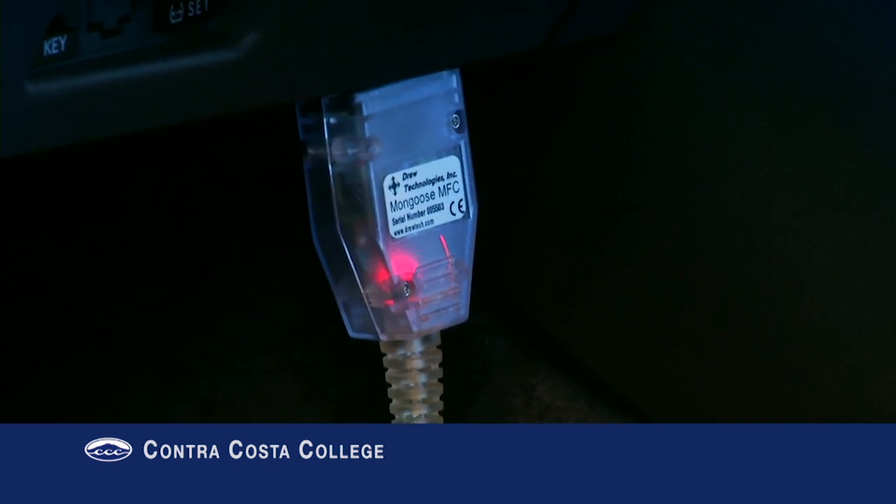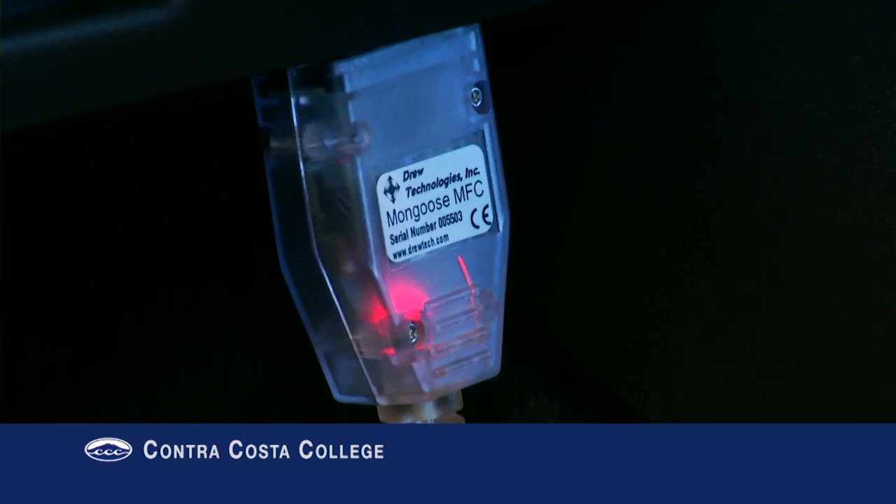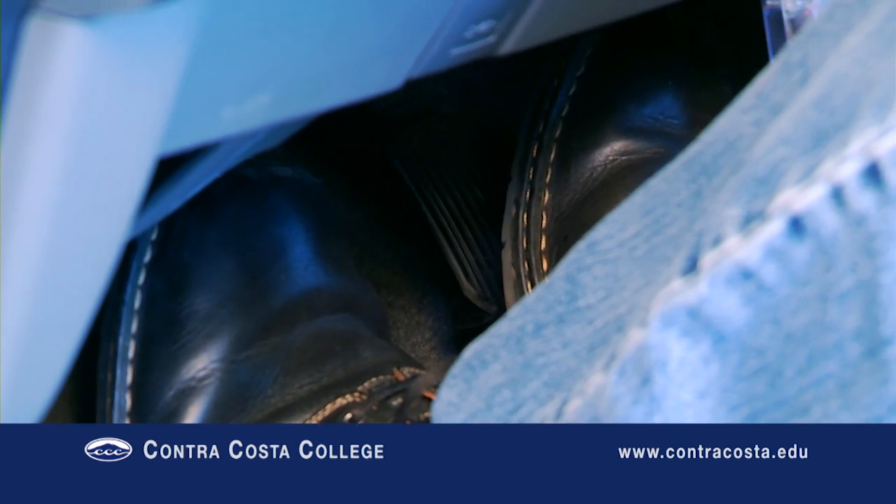There are only two rules to remember. One: when the ICE is stopped, press the accelerator pedal. Two: when the ICE is running, release the accelerator pedal.